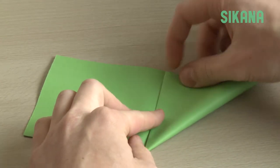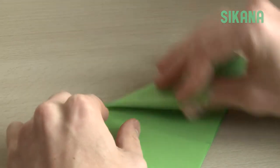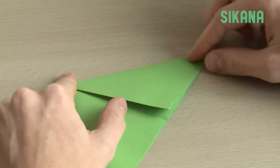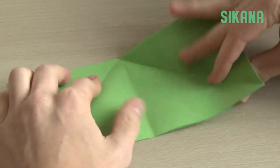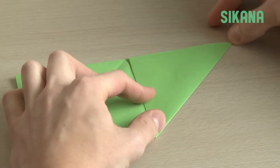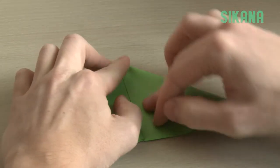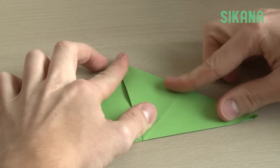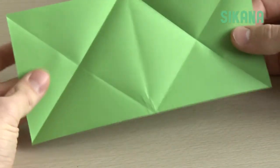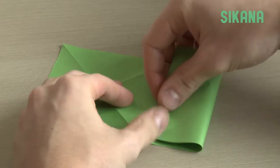Open and fold the four sides to their opposite edges. You now have two crosses. Flip the sheet and fold both sides toward the center.